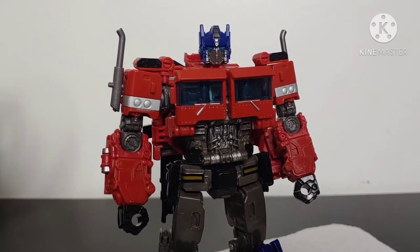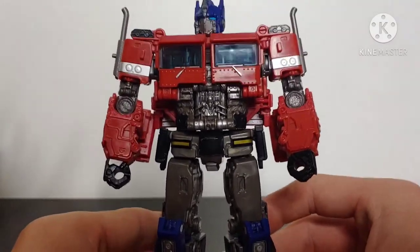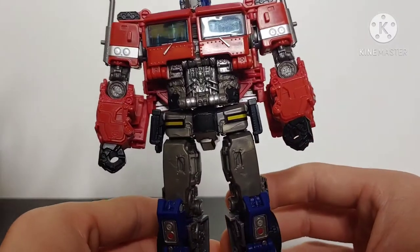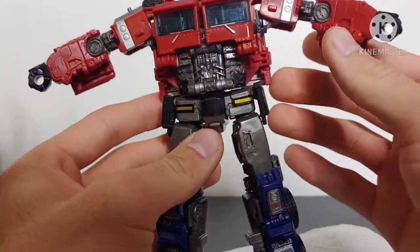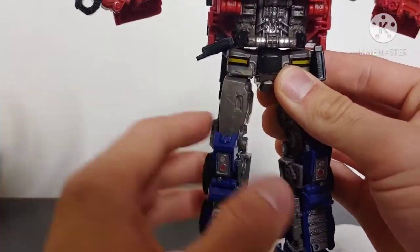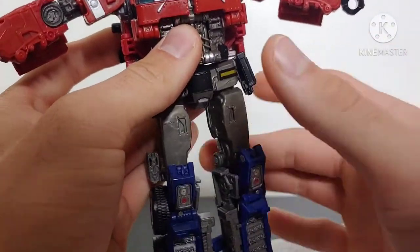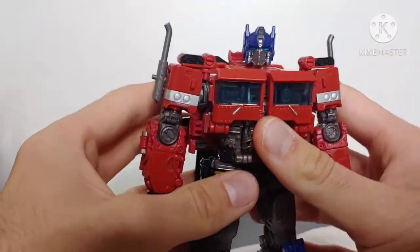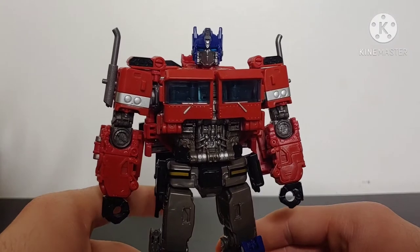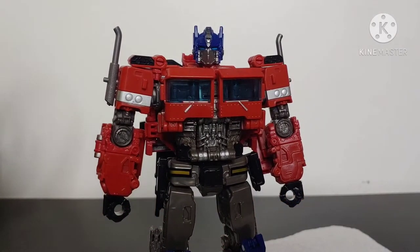Right in front of me I have the Studio Series Bumblebee movie Optimus Prime, which in my opinion looks absolutely fantastic. But once I got the figure out of the packaging, the first thing I noticed when testing out all the joints is that his leg joints are way too loose — he can't even support his own weight. This is an issue across the board with all figures, whether you're into Star Wars, Marvel, or Transformers. There are bound to be QC issues.